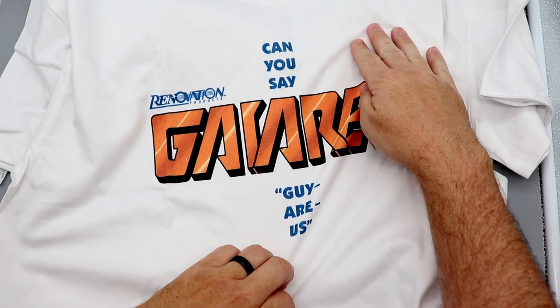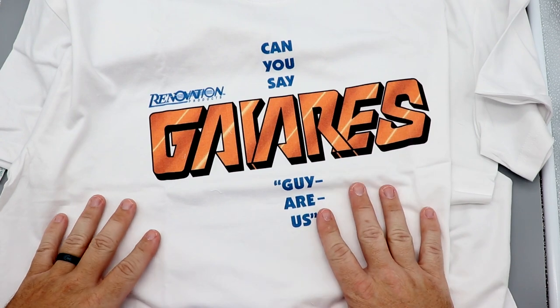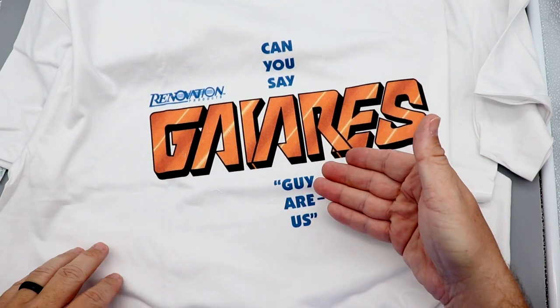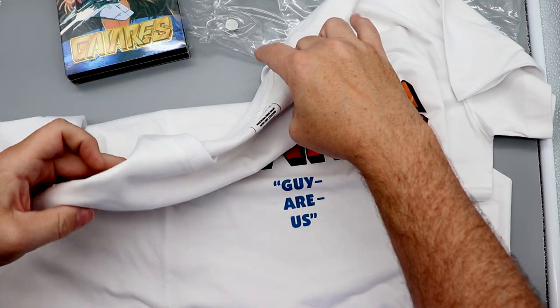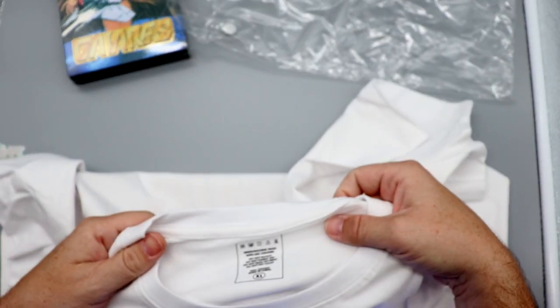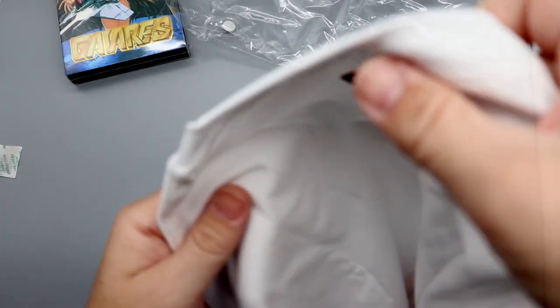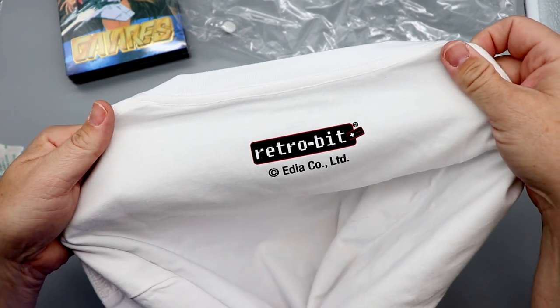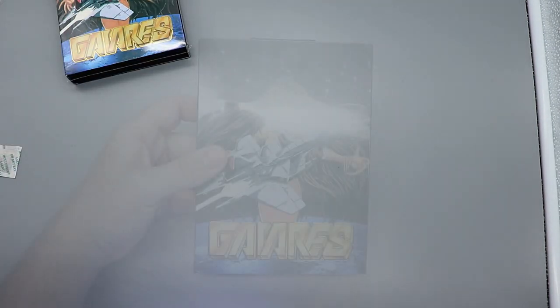You can see on the box — can you say Gairus? I guess it's Gairus. Let me know down in the comments how you pronounce it. As for the t-shirt, I don't know if they're sending out multiple sizes or not. This is an extra large, because I am an extra large boy. On the back it does have the RetroBit logo too, which is pretty cool.